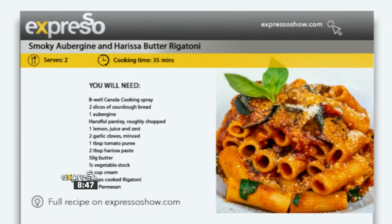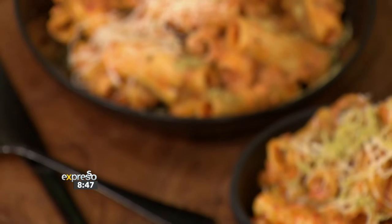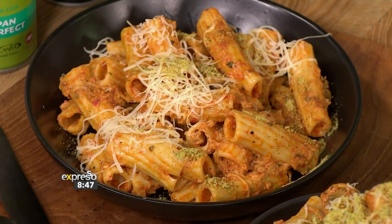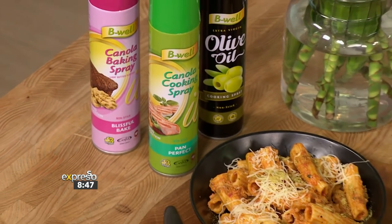All this food talk is making us hungry, and in celebration of Women's Day, we are making Chef Tando's favorite meal. It is a hearty, smoky aubergine and harissa butter rigatoni, all brought together using B-Well's canola-based cooking spray. It is a beautifully balanced bowl of nutritious, flavorful ingredients with hints of smokiness, zestiness, and creaminess all in one bite. What more could your heart desire? This is yummy.